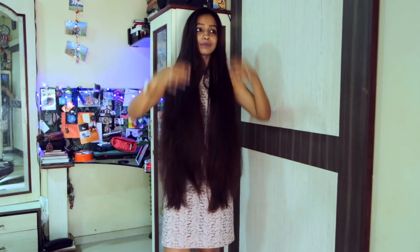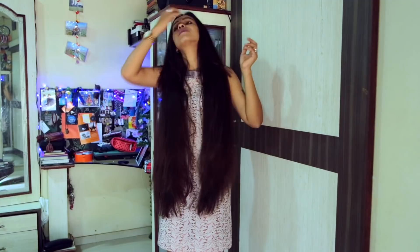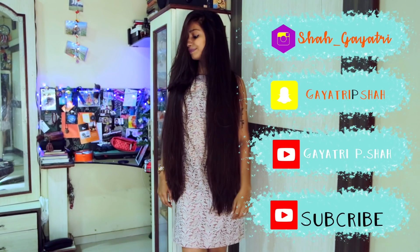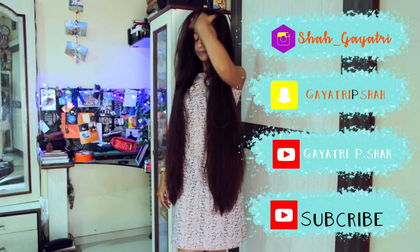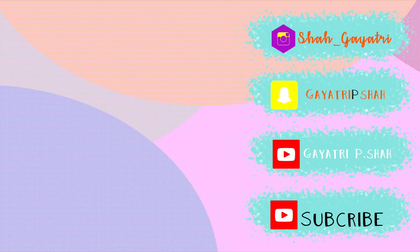If you guys enjoyed this video, don't forget to like, comment and subscribe to my channel. I'll see you next time.